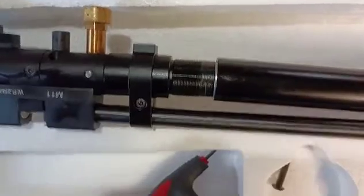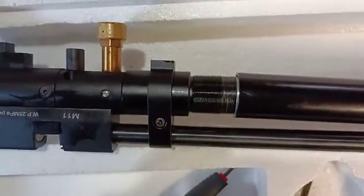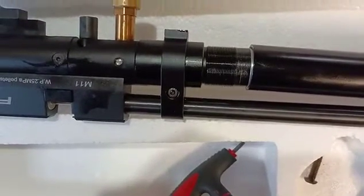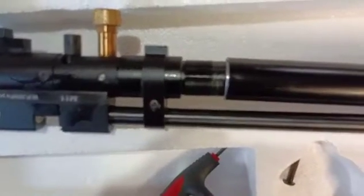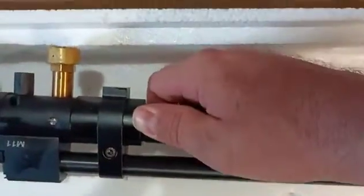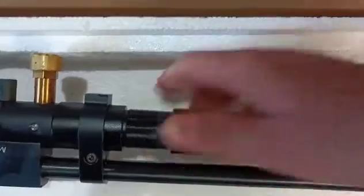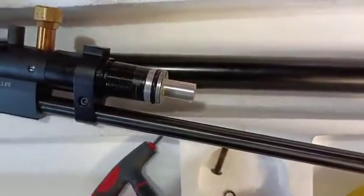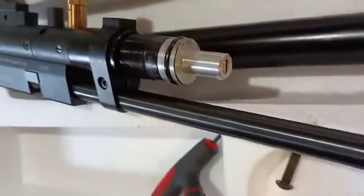I've got the threads off. It'll seem like you're going forever, but just give it a tug every once in a while to see if you're off the threads, and then you can just pull it right off. I've got the tube off and you can see the regulator here now.